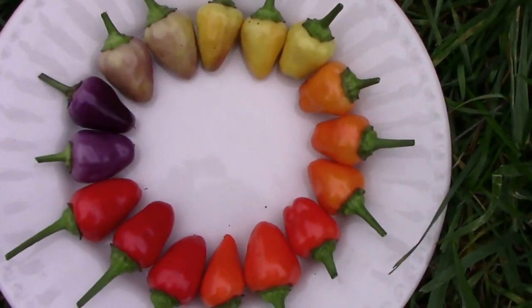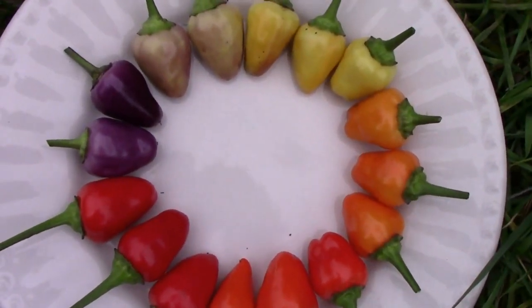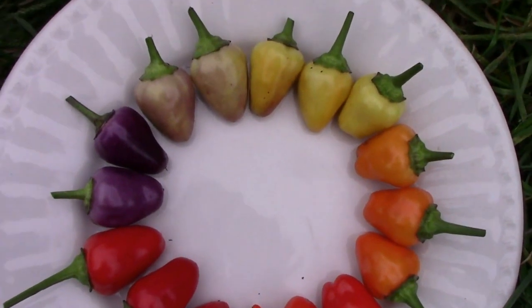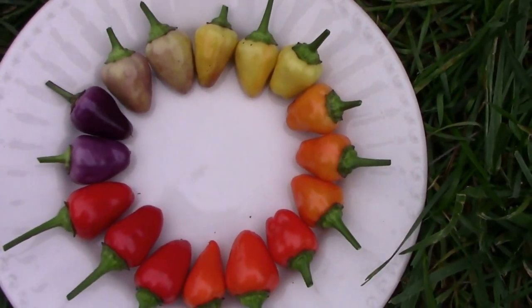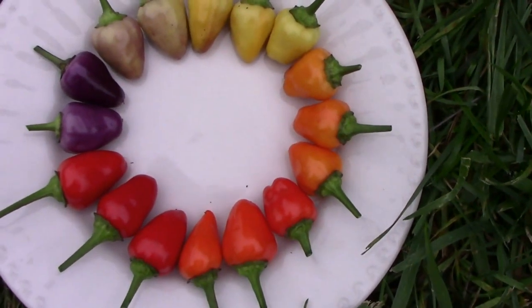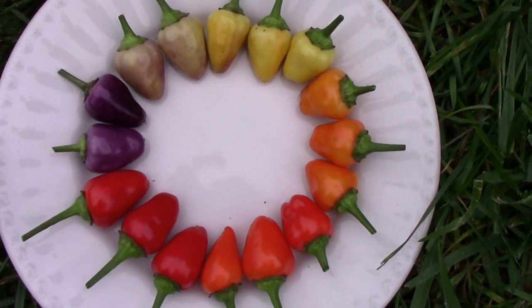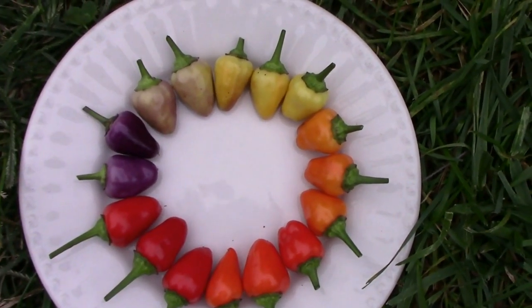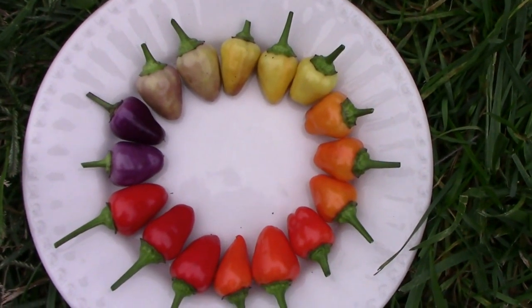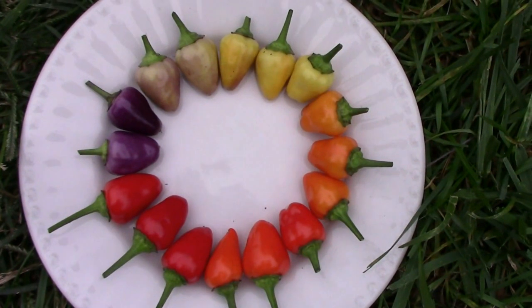Here's a look at some of the color changes that the Chinese five color peppers go through. They start out the purple color and then they get kind of a cream color, then they change to yellow, then orange, and then red. They're pretty easy on the eye — if you've never grown them they're pretty attractive out in the garden, add a little bit of color, and pretty easy to grow.